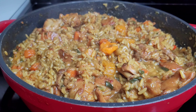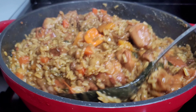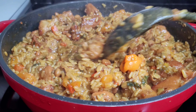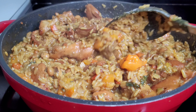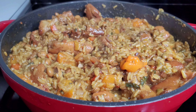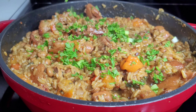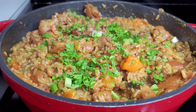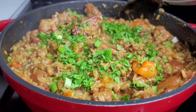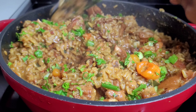Our chicken pelau is finally done. The doneness depends on how you like it — wet or dry. If you like it dry you can continue cooking until more liquid evaporates, but I like mine nice and wet. I'll now garnish with some fresh parsley and green onions, and that's it. It's that simple to make — a one-pot dish that is absolutely delicious. I'll plate this up and show you the finished product.